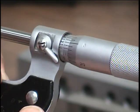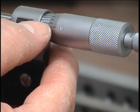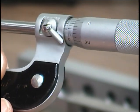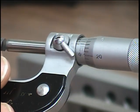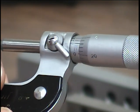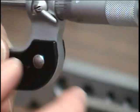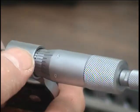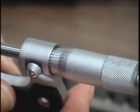It's 0.498, and then you find which of these lines lines up the best, which appears to be a four. So you would read it as 0.4984. Most people don't measure to ten-thousandths of an inch, but that scale is there. To a thousandth it's 0.498; using the next scale gives you 0.4984.